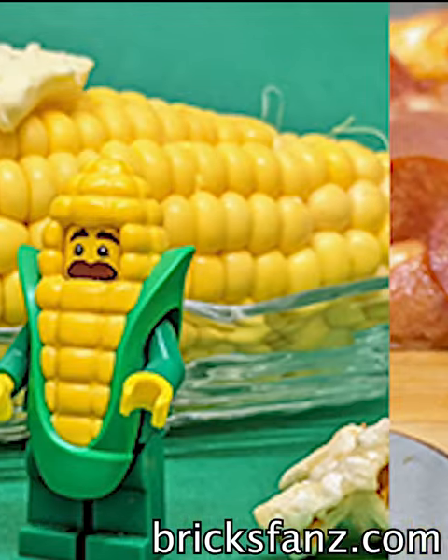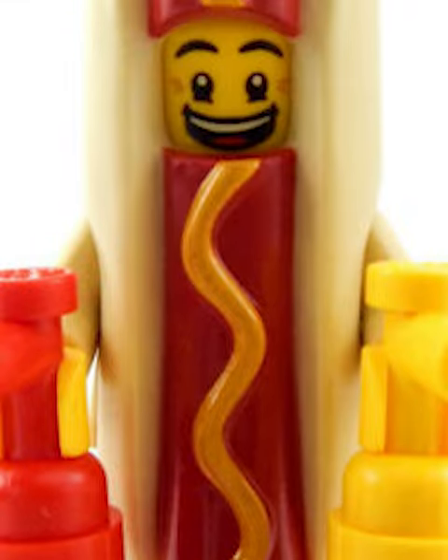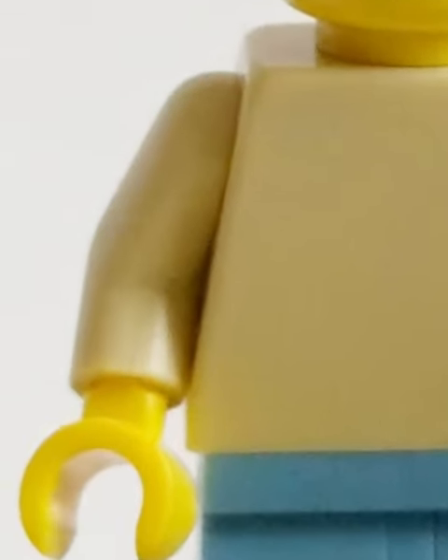Lego made far too many food costumes, so let's rank them all. One of the best is the gingerbread man, an OG with an original head mold. Then we got a hot dog guy — I love him, but I wish he had some prints on his arms and legs.